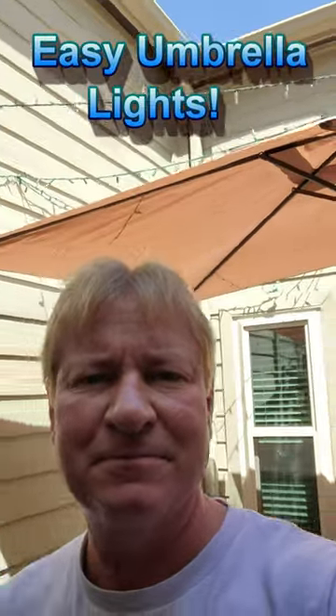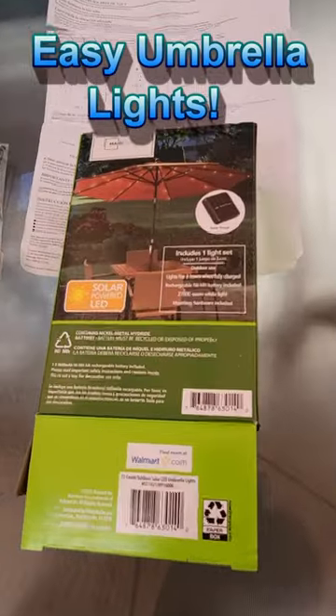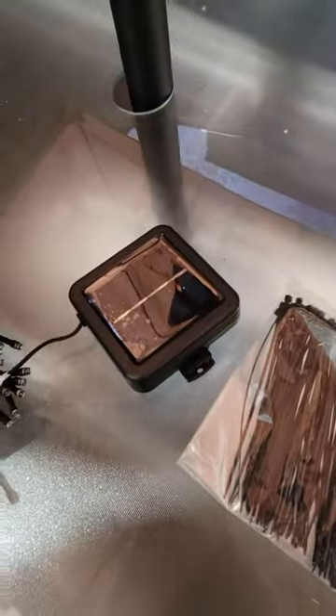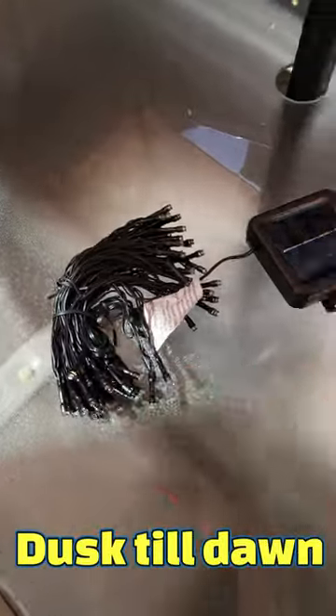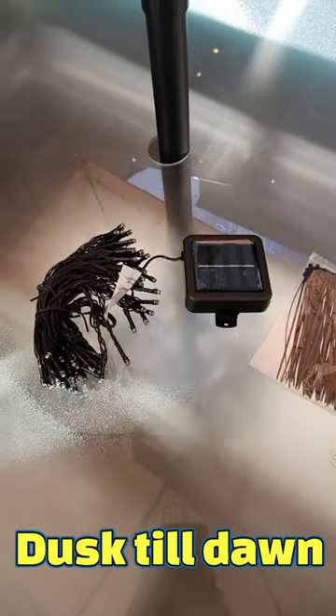Just bought a new umbrella, gonna go ahead and put some lights under it — 10 bucks, we're gonna give them a shot. Put this on top of the umbrella, bring the lights down, hook them up, tie strap them, cut them off. Don't forget to turn it on and we're gonna see what it looks like.